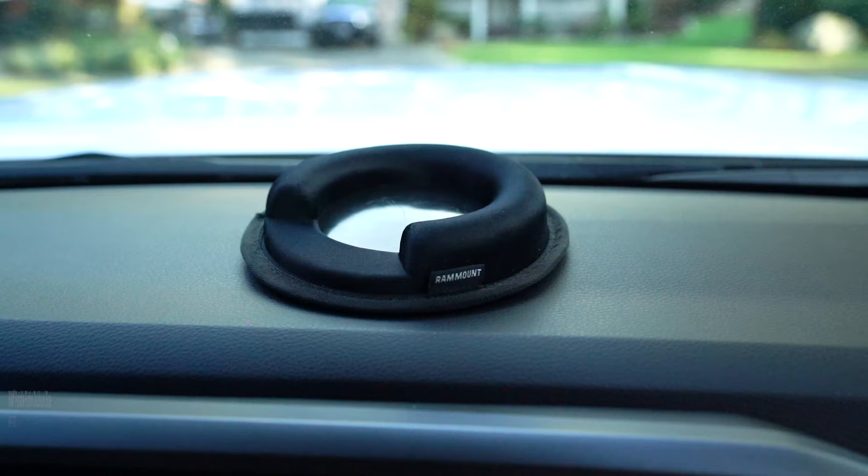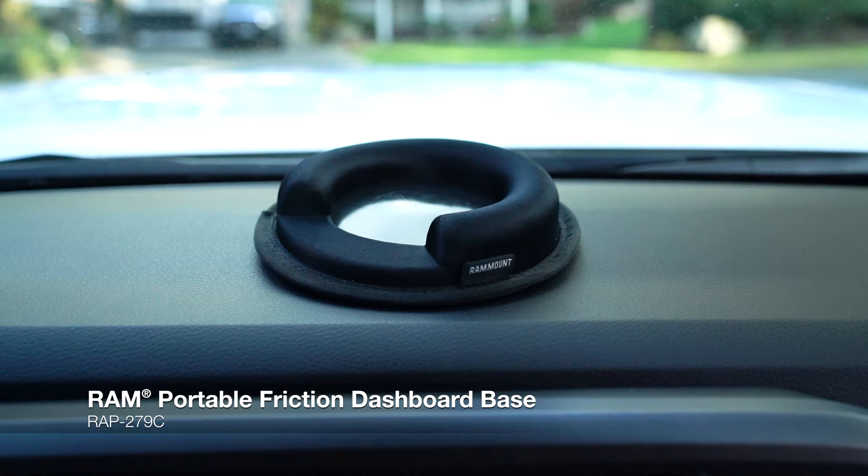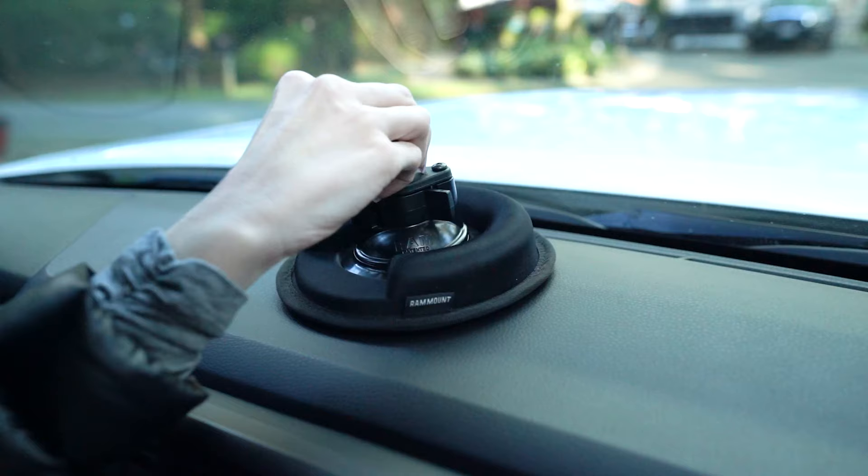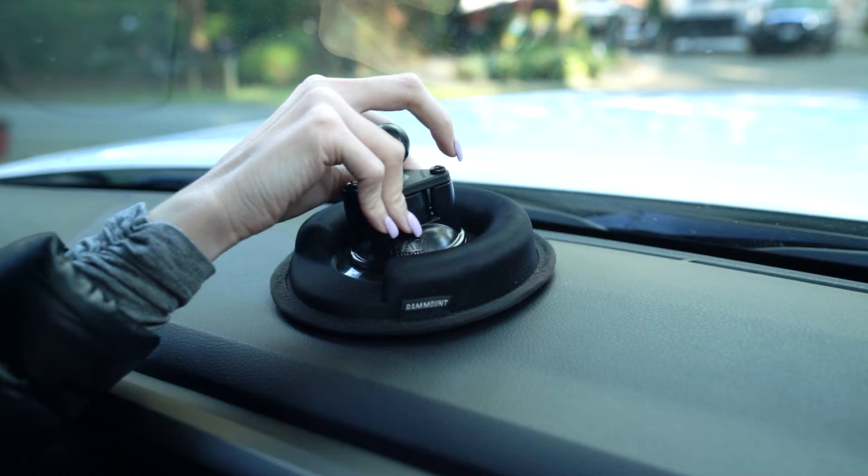If you live in a state that doesn't allow you to attach a mount to your windshield, or you just don't want one attached to your windshield, then I recommend our Portable Friction Dashboard Base. This is a friction dashboard base — it's weighted and it has a silicone bottom. The silicone bottom is what creates the friction along your dashboard. It has a non-porous plate right here, which pairs perfectly with our Twistlock Suction Cup.